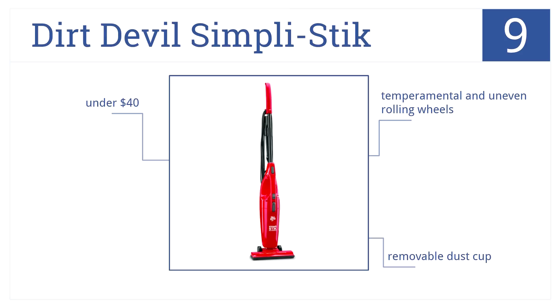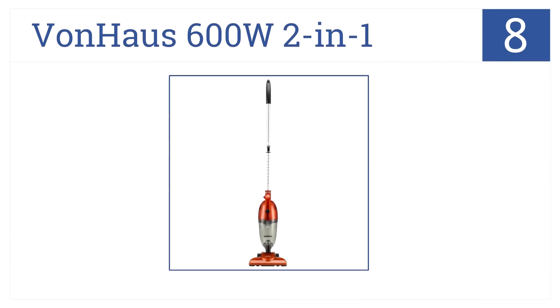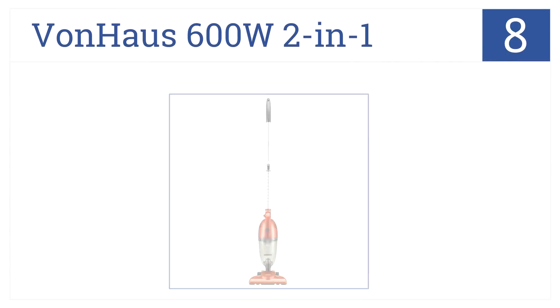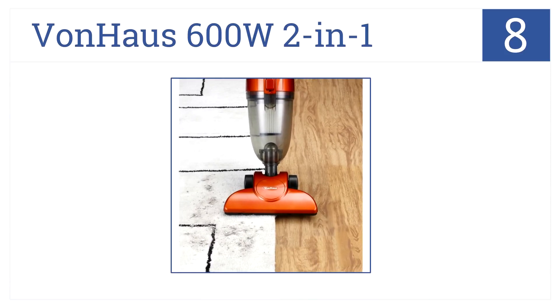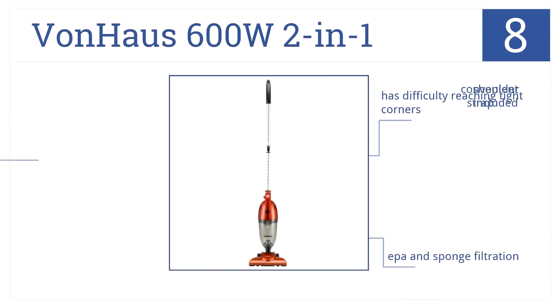In the number eight spot is the Von House 600W two-in-one, an affordable handheld vacuum with impressive 1.2 liter dust capacity, quick release dust container, and compact detailing. It has EPA and sponge filtration along with a convenient shoulder strap, but it has difficulty reaching tight corners.